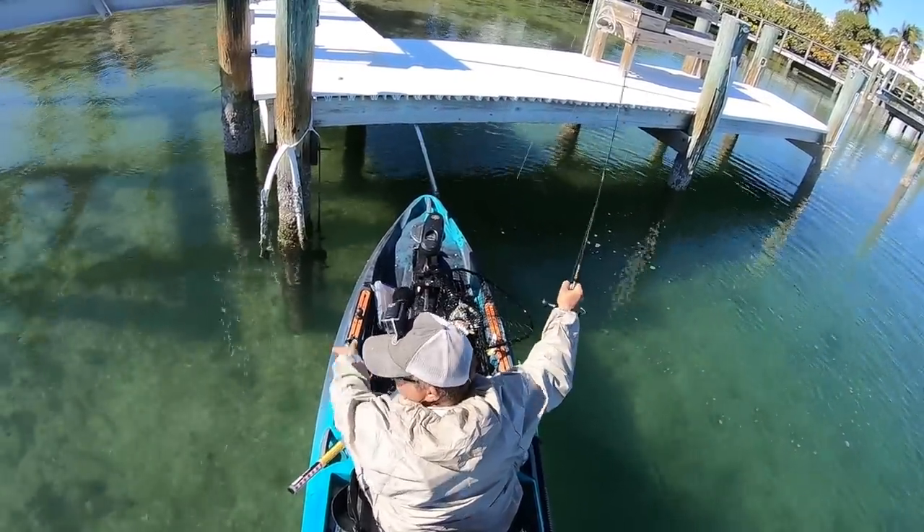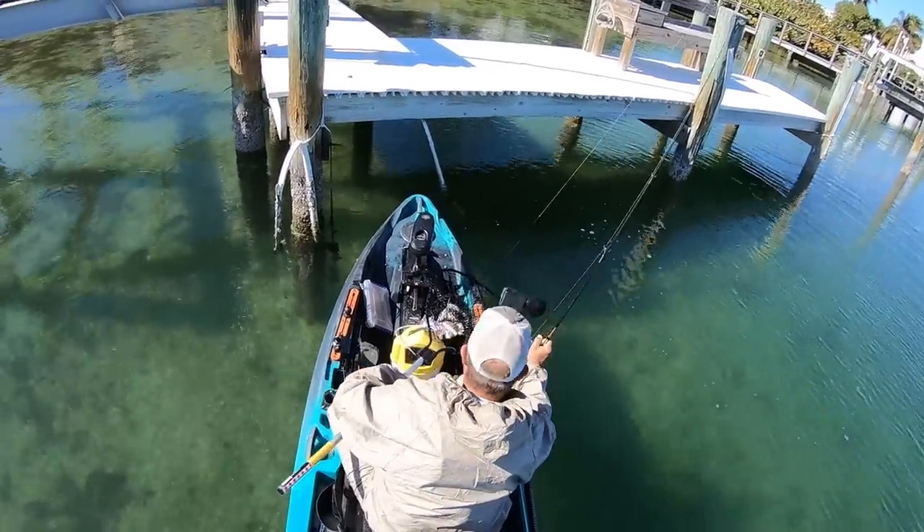Oh my gosh, there's 20, 30 of them — holy smokes! Hey fishing friends, my name is JC with the Rad Marlin Fishing. In this video I'm going to give you some awesome tips for catching sheep's head with live shrimp and with dead shrimp. I've got some live shrimp back here in a bucket and we're going to do an experiment. At the end of the video I'll show you the result.